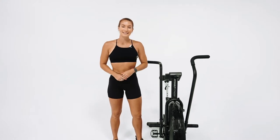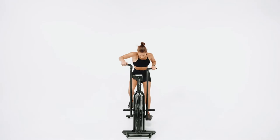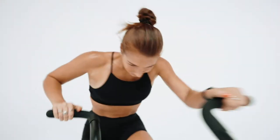Hey guys, this is Hannah from Gym and Fitness, and today we're looking at the Assault Air Bike. This is the best-selling air bike worldwide that's also used in the CrossFit Games. Found in boxes, gyms, and homes all across the world, this bike's reputation precedes itself.